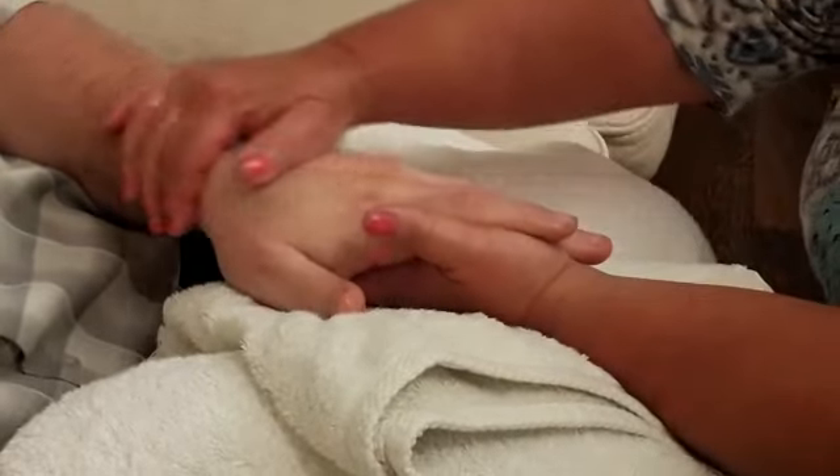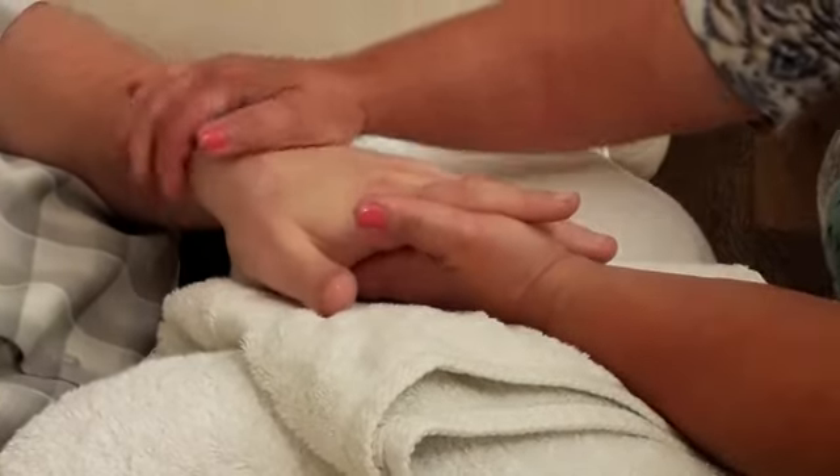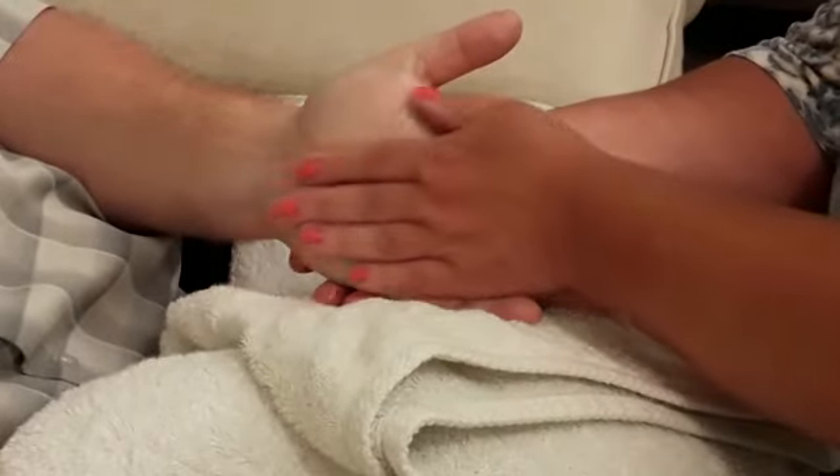The pressure is always on the upward stroke towards the heart and the lighter touch on the downward stroke. I would usually do three repetitions of each movement, with effleurage in between each one.